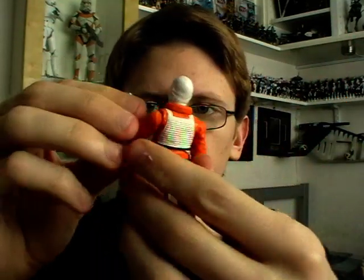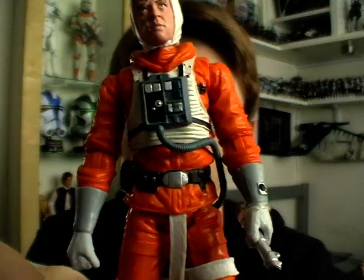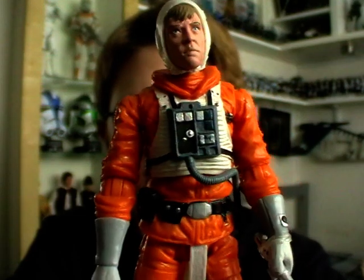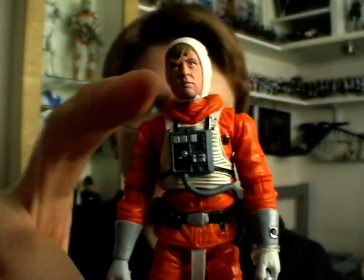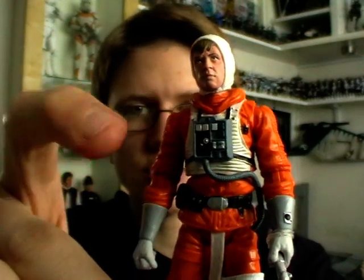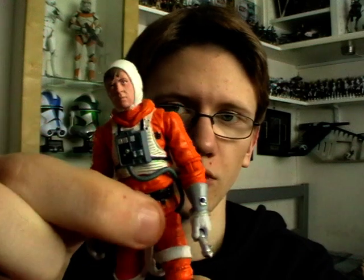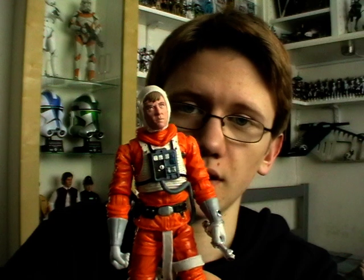So that's all the accessories it comes with. The sculpt of this figure is absolutely amazing — the detail in the outfit and in the breath box and all that kind of stuff is really really good. Articulation-wise he has ball jointed neck, ball jointed shoulders and elbows, swivel forearms, a ball jointed torso, swivel hips, ball hinge knees, and ball hinge ankles — so he is practically super articulated.